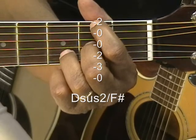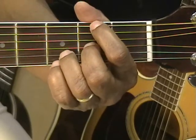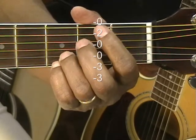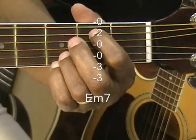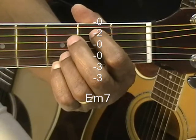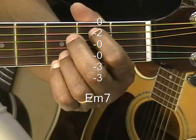We'll then go to E minor 7 by putting the pinky back to the third fret on the high E string. Then we're going to take the first finger and place it on the second fret on the A string and strum all the strings. That's E minor 7.